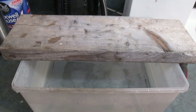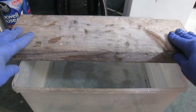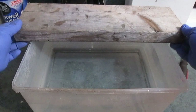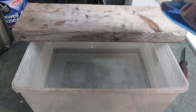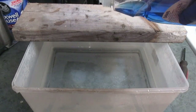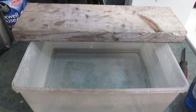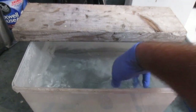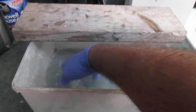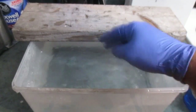The sugary drinks wasp traps were a complete fail. After doing some reading, it turns out that according to what I read, at this time of year - which is mid-July 2020 in Nova Scotia - wasps are looking for protein. It strikes me as odd that they would be that fussy and wouldn't take the sugary drinks, but apparently they're looking for protein this time of year.